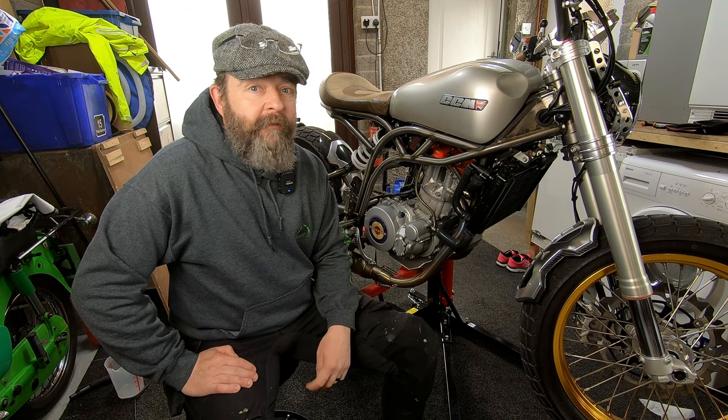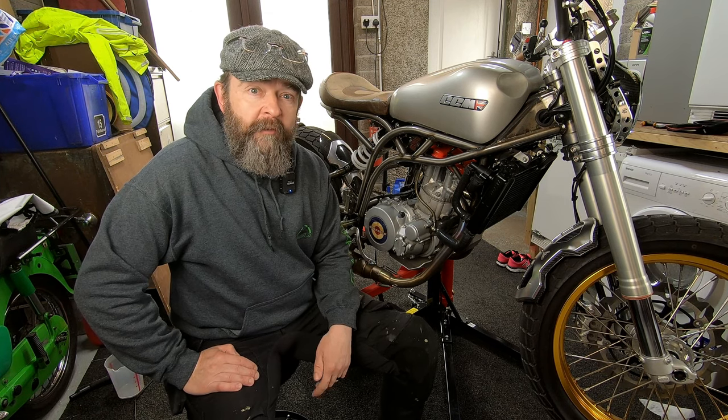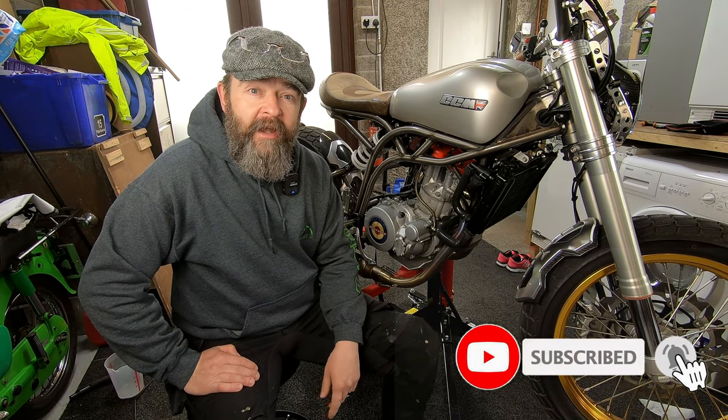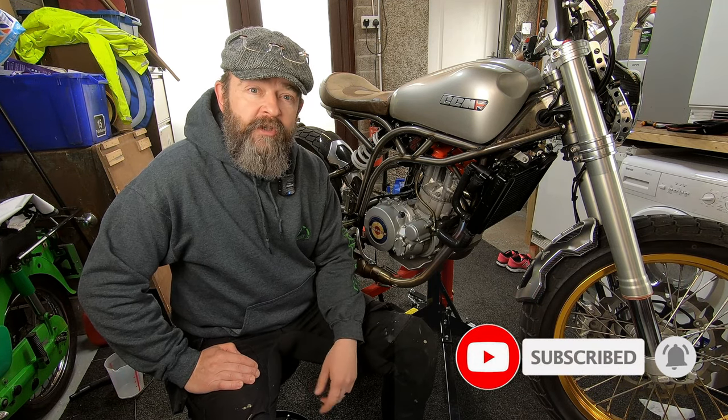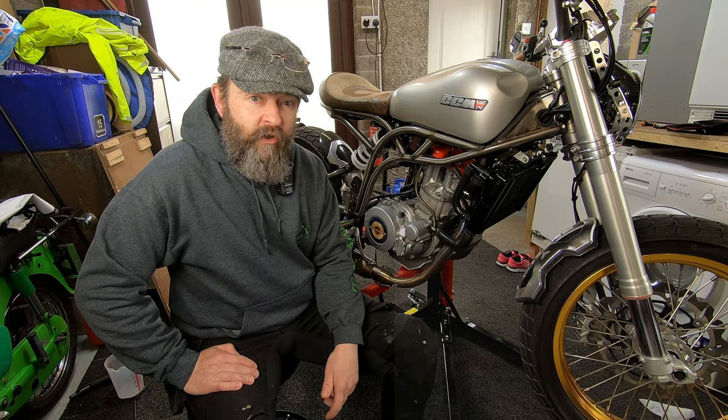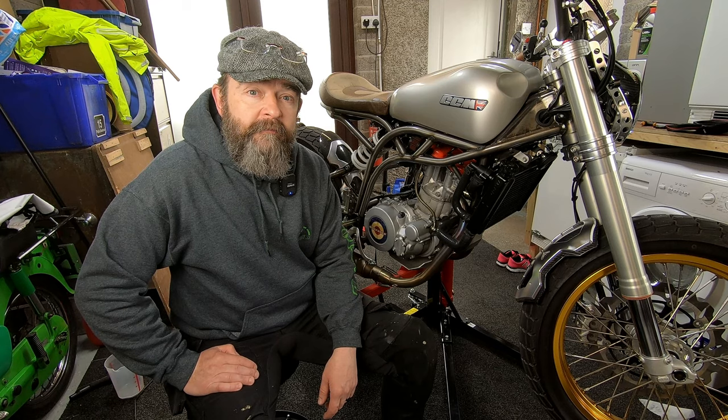Hello YouTubers, how are we? Welcome back to the channel. Hope you're keeping safe out there. As you can see, we're in the garage today and today is the day we're going to change the oil on the CCM. So if you fancy knowing how to change the oil on your CCM, stick around and stay tuned.